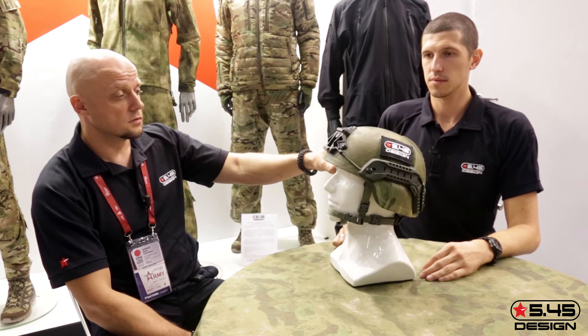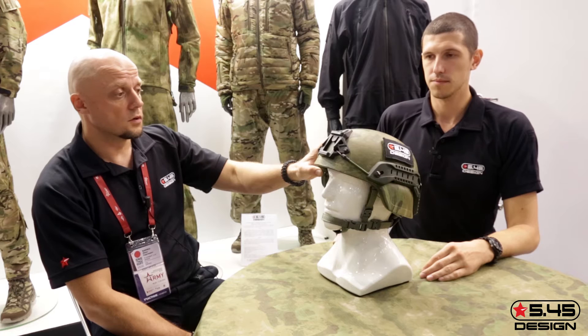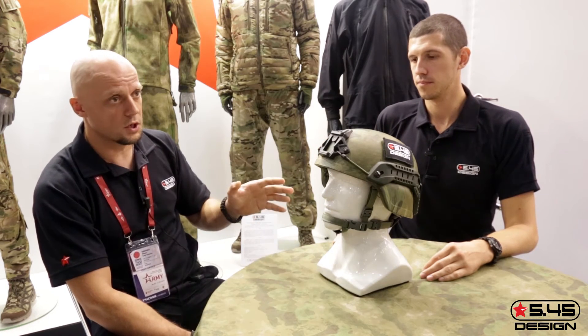The color of the helmet is designed to reduce visual detection. It continues to conceal the user from visual detection, and when the helmet is spotted visually, it works effectively because the color of the helmet blends in at large distances and in the forest.